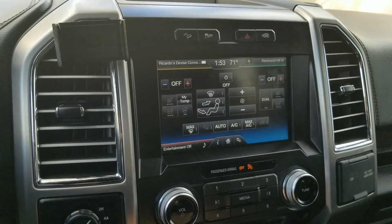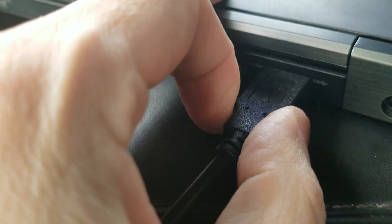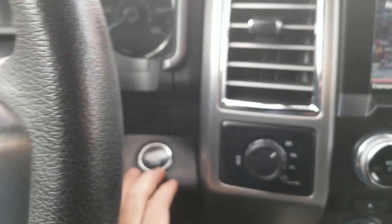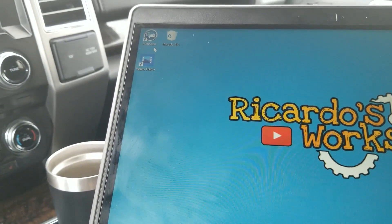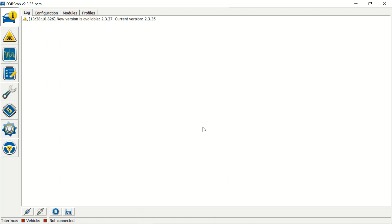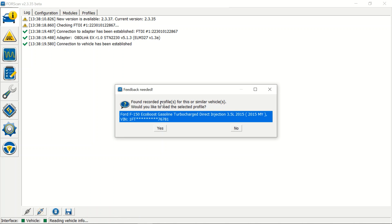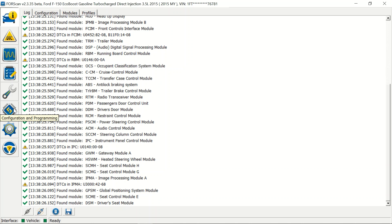We're going to see if we can add anything for the back. We're using our trusty OBDLink EX, plugging it in via USB in the back. The light's green now. Flip the truck on and open up Forscan. We're going to go down to Connect - and ready. We're going into configurations.